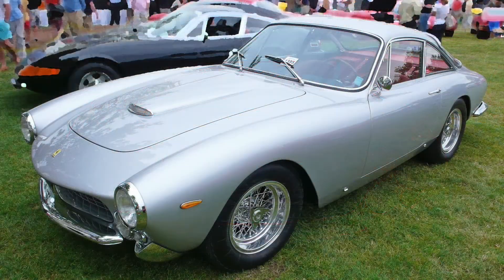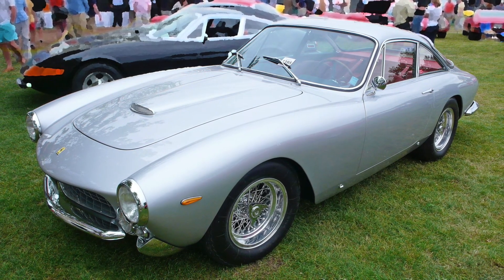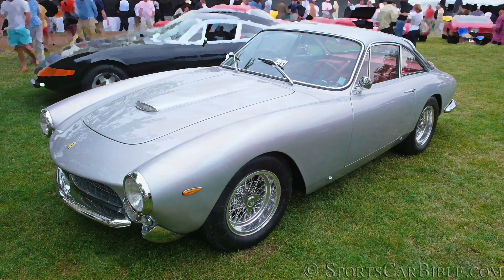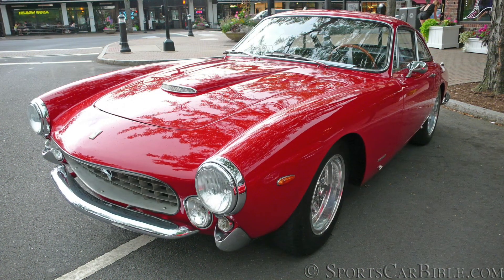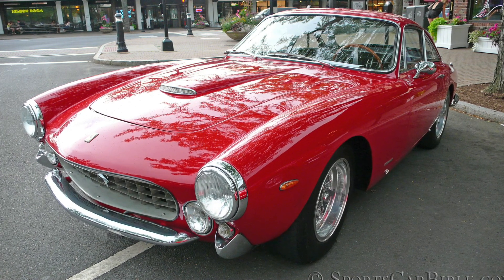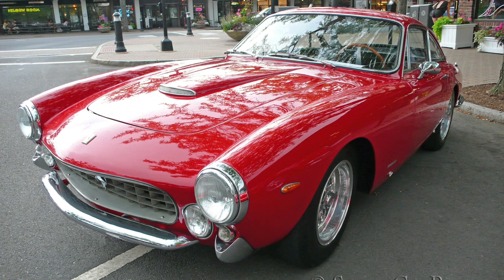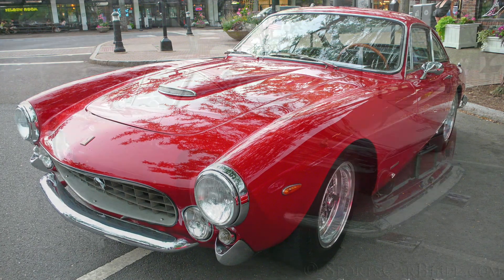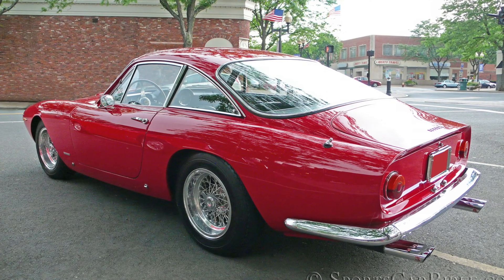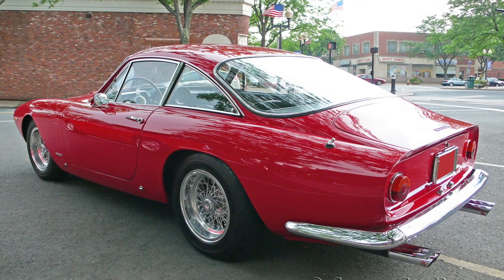The chassis used was the race-proven short wheelbase unit measuring 2400mm or 94.5 inches from the 250 short wheelbase, making the Lusso a genuine sports car with disc brakes all around. The suspension was still independent in the front with double wishbones and coil springs. The back end was still live with a leaf spring layout, but this rear setup was well-proven by now and almost vice-free.